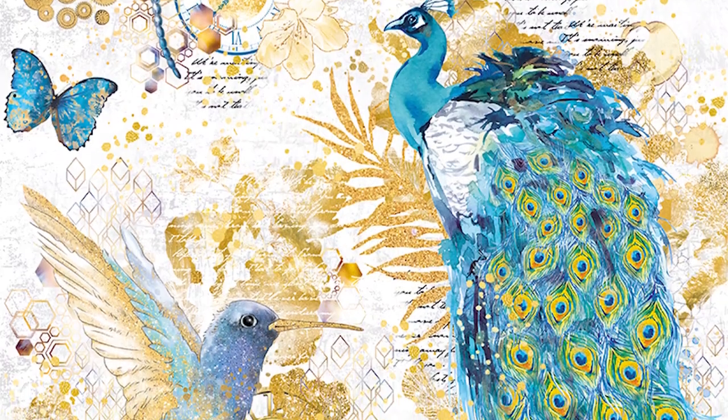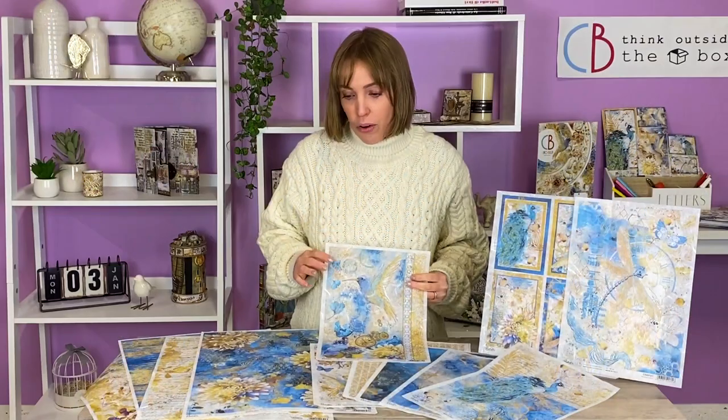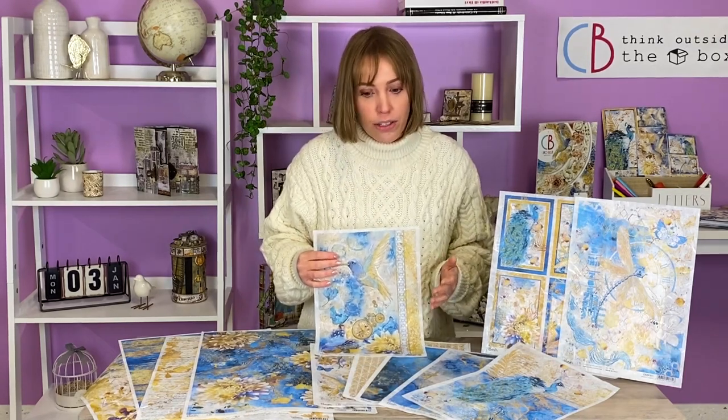We have the rice paper too, so let's take a look at the rice paper. The Indigo project has a full range of rice paper that comes both in the maxi F-ray size and our classical A4 size.